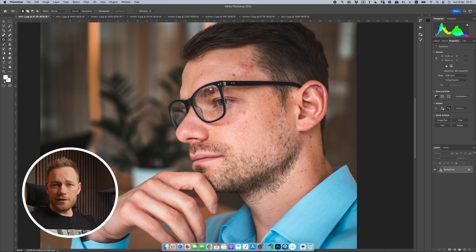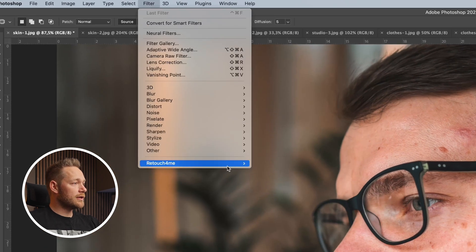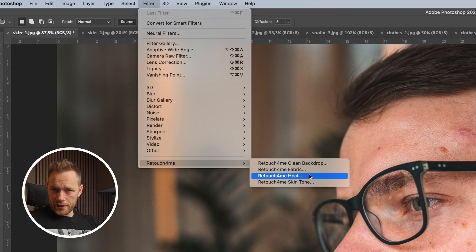What this Heal plugin does is it removes skin imperfections with just one click. So if you have an image of a person or multiple people with not-so-perfect skin, it will detect all the face skin, body skin, and everything, and it will remove all those imperfections. Let's see how it works.